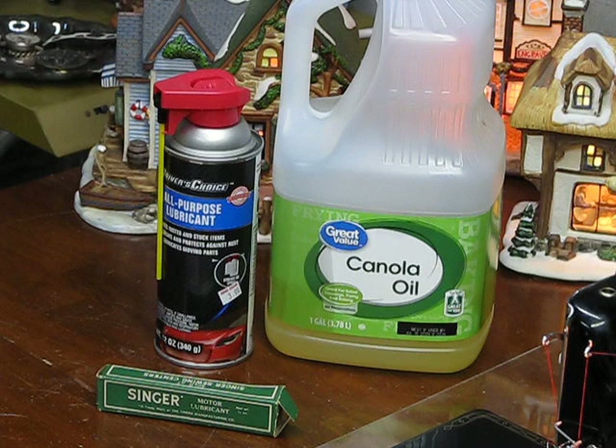I know you see the canola oil and some other lubricants, including the original Singer motor lubricant grease that was designed specifically for these motors. The reason I have canola oil out is because I've had people contact me saying they've used different edible oils — everything from canola oil to Greek-type oils in their sewing machine motor. And some of them swear by them.